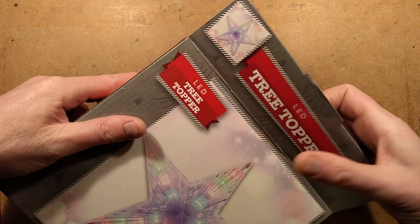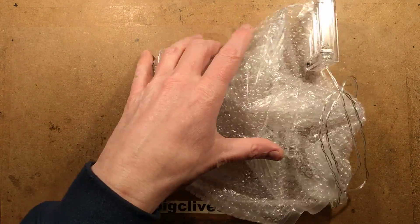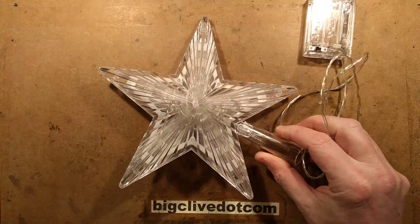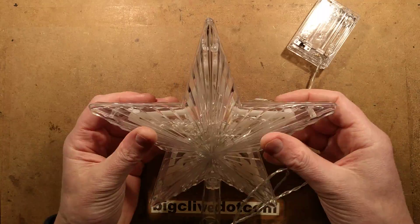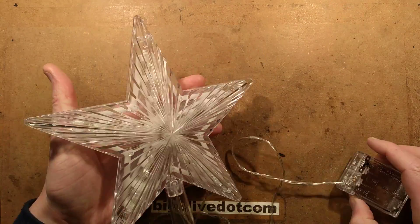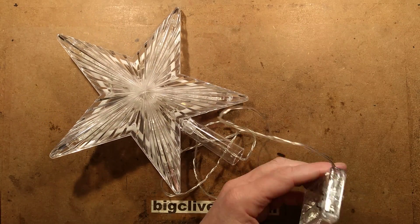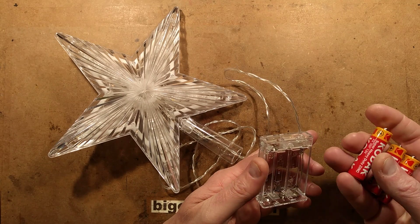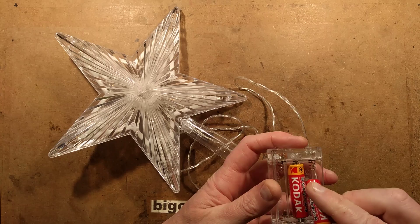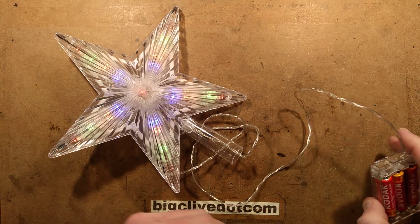So let's get this out — it is the LED tree topper. It's a battery-operated LED tree topper. For this test I'm going to be using just the zinc chloride-type batteries, the ones that leak horribly. I don't really recommend the zinc batteries at all — they get very low capacity and then they leak.